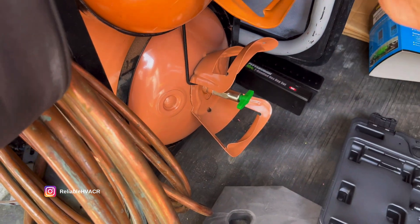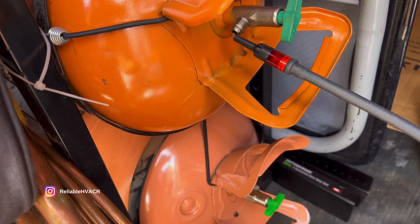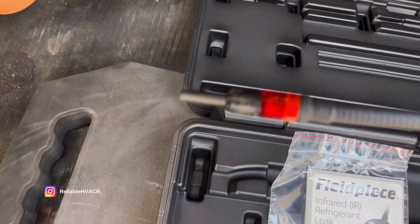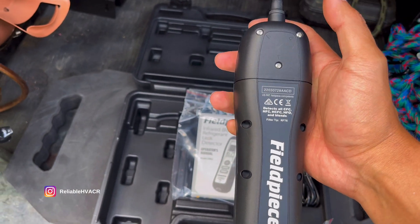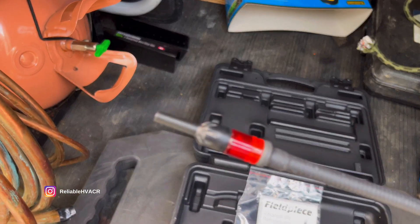We can test it real quick — bam! Move it away, move it back. Found your leak, tells you right there on screen. You get a nice blue backlight, the audible tone, and that lighted tip if you can't hear. USB-C charging port is on the bottom. Very tough, very compact — I like the size of it too.